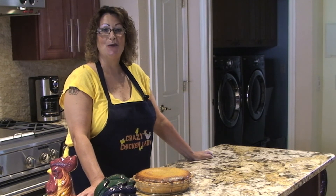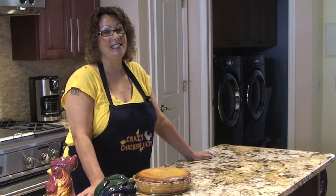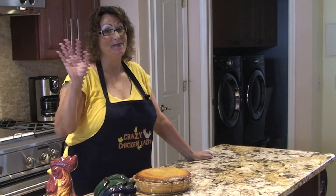Thank you so much for watching and please follow me on Twitter under HomeCookingWithC and like me on Facebook under Cheryl's HomeCooking. I'll see you next video. Bye-bye.